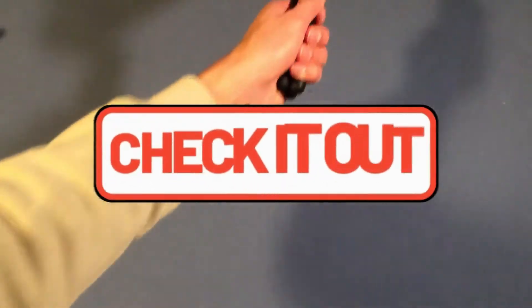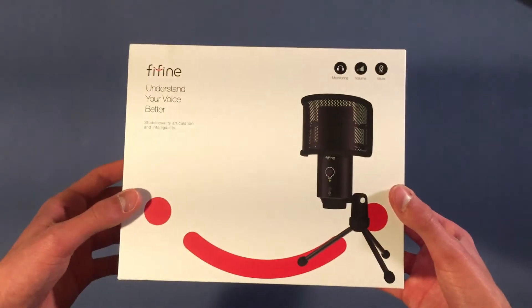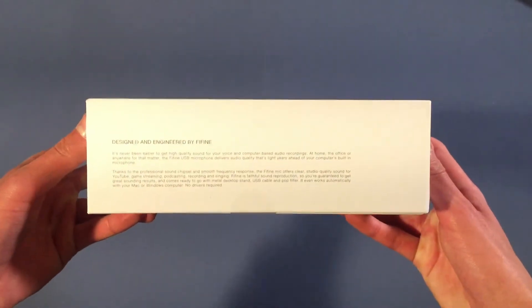Hey guys, how's it going? Today we are going to be reviewing the FeeFind K638A. This is actually one of FeeFind's newly released microphones, so I'll make sure to link it down below the video. Thank you to FeeFind so much for sending me this product for the review. This is just going to be another quick review from your average guy just reviewing microphones — I'm not an audiophile, I'm not a professional, I'm also not an idiot.